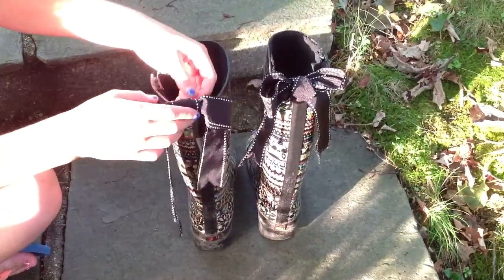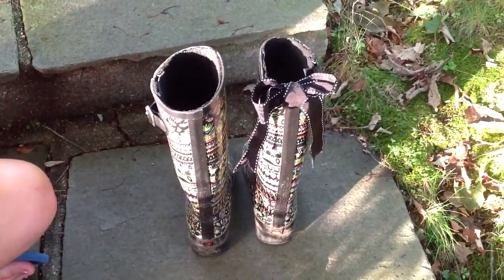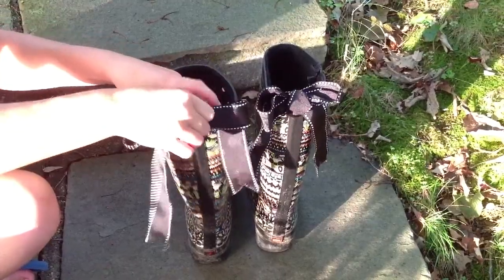Since these are attached by binder clips, if it rains or you want to change the color, you can just take them off and bring them in your backpack to school. Then when you get to school, just put them back on and they'll be nice and dry.